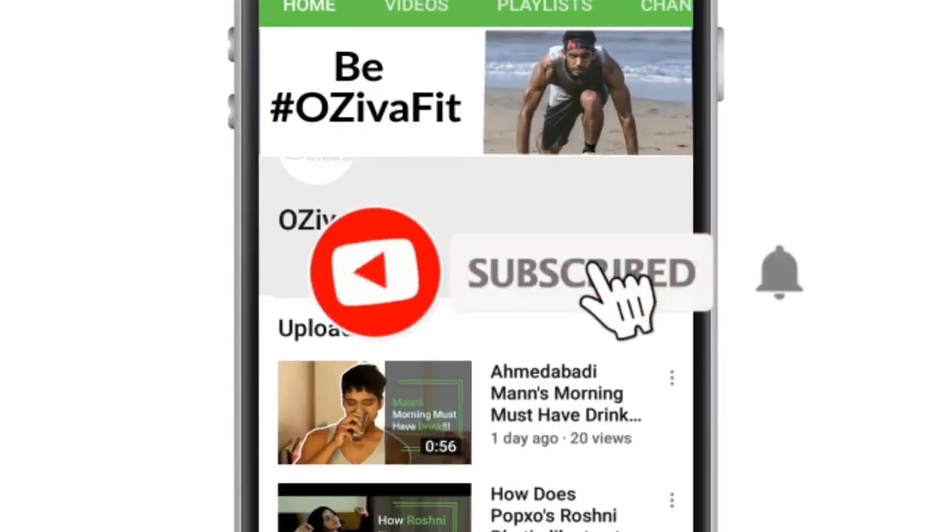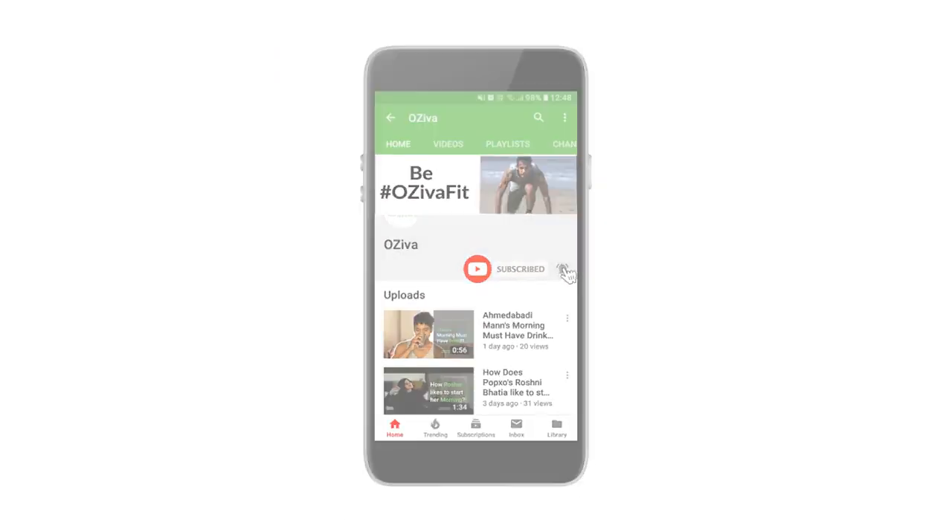Don't forget to subscribe and hit the bell icon. Hi guys! I hope that you have followed all the workouts. So let's go on the way of today's workout.